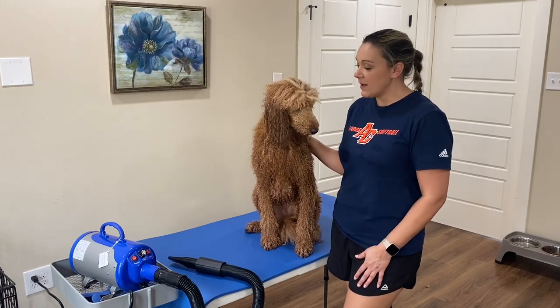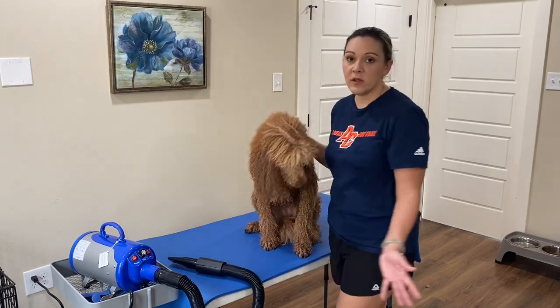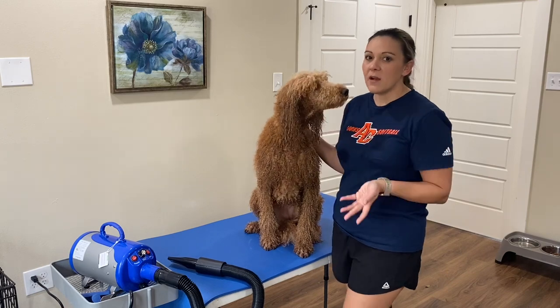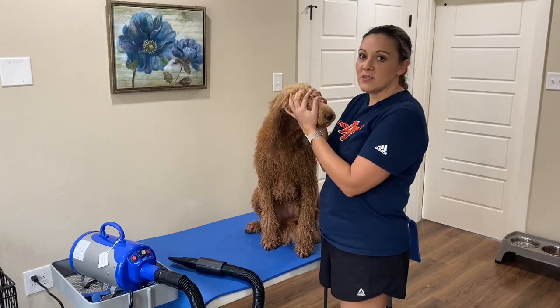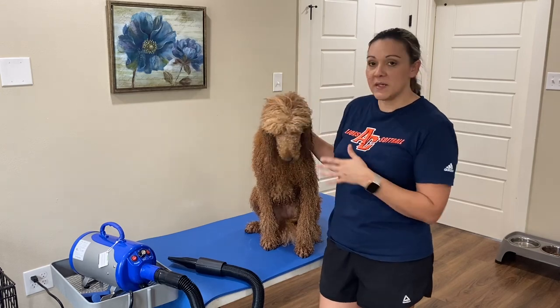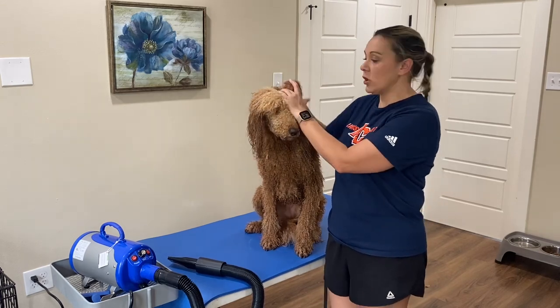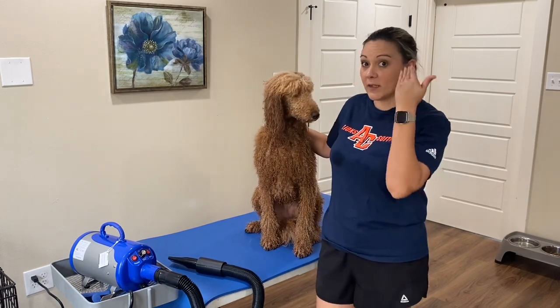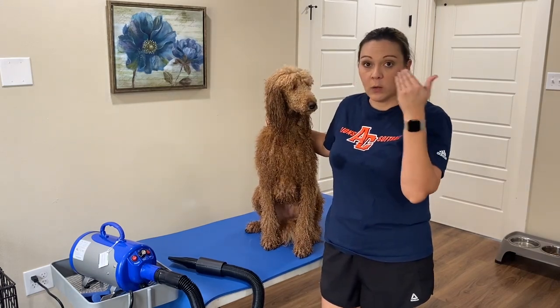I have this blow dryer here. It's a great pet blow dryer — it's pretty high powered. So you're going to have to be careful using it around her face, her eyes, and her ears. I'll always make sure I have my hand over her eardrum to protect her eyes and ears from this hair dryer. Never directly blow it into their ear or into their eye.